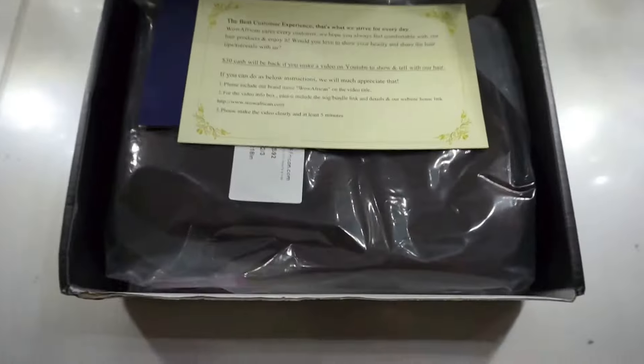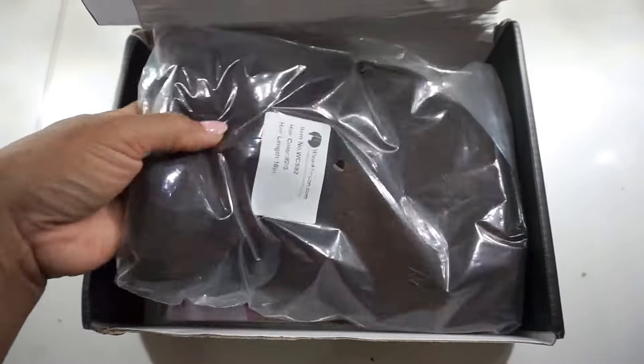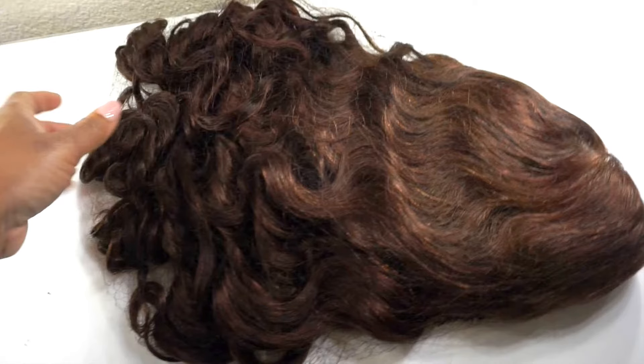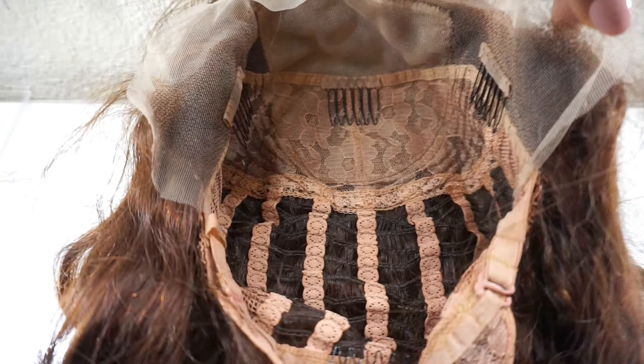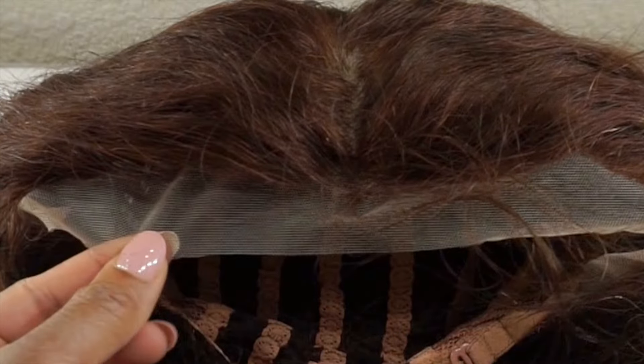So the wig comes in a black box like this — mine is damaged because I had other boxes sitting on top of it. When you open the box, your wig comes in a plastic bag. They also included two free wig caps. Here is the original color of the wig — it's a brown color. The wig has four combs: two on the sides, one at the front, and one at the bottom, to support the wig on your head.